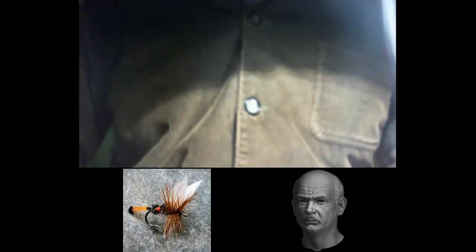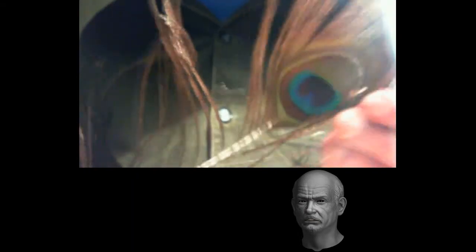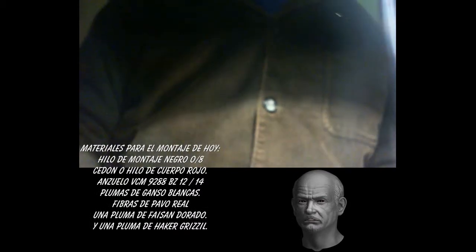Welcome to a new Yetrucha programme. Today we dedicate this programme to a very well-known fly: the Royal Coachman. The long history of the Coachman has given rise to a multitude of variants, with around 40 different flies currently known — both dry and wet — that include the word Coachman in their name. Of all of them, the Royal Coachman is currently the most widely used.